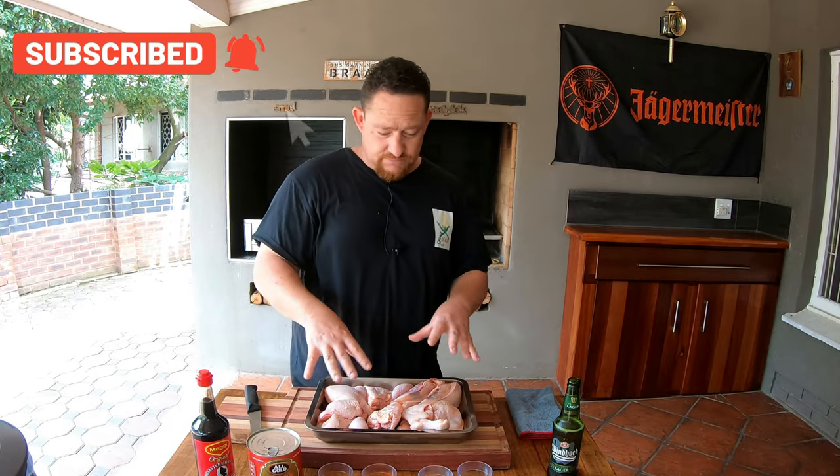What's up guys, welcome back to my YouTube channel X-Men and Co. Today we're going to make an easy three-ingredient sticky chicken. Stay tuned! This is really easy — we've got three ingredients, starting with your chicken pieces.